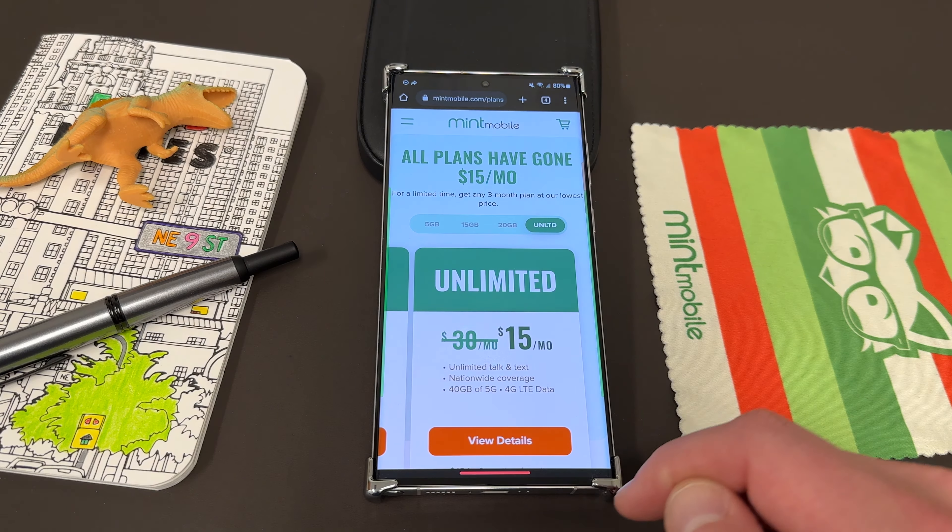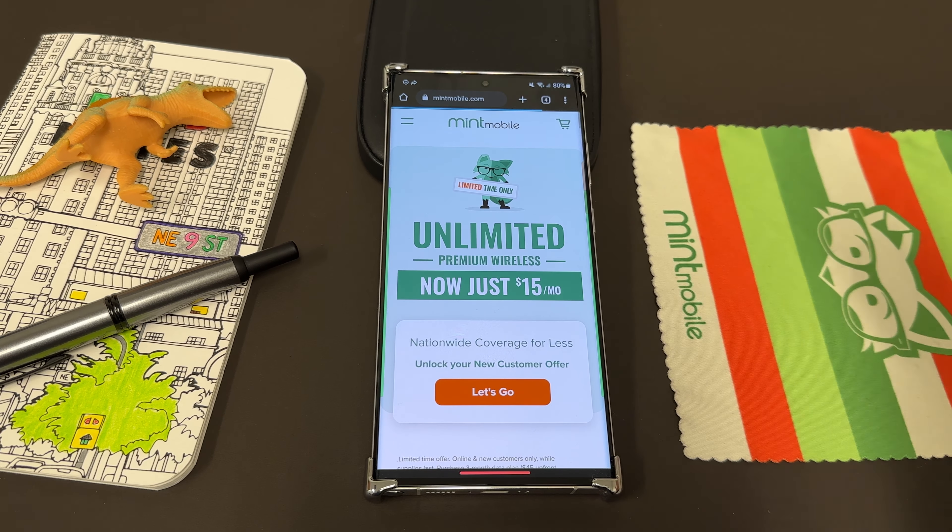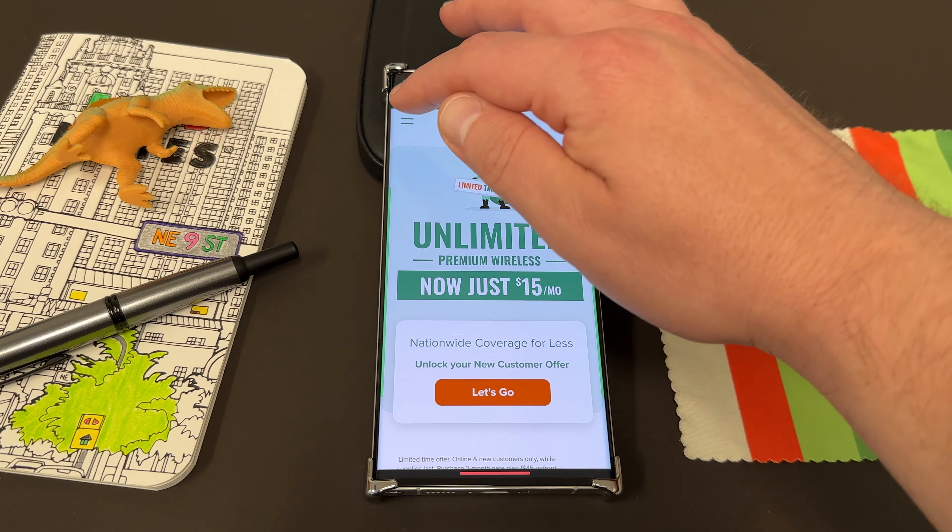Also, if you guys want to save some money on your wireless service, you can check out my partners over at Mint Mobile. Right now they have one of their best deals of the year — Unlimited Premium Wireless, just $15 a month, which is 50% off the usual price for the Unlimited plan.